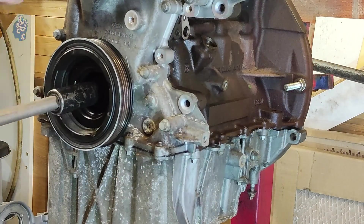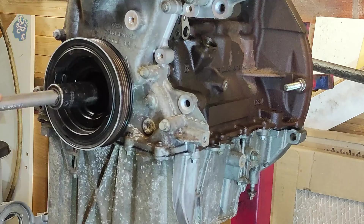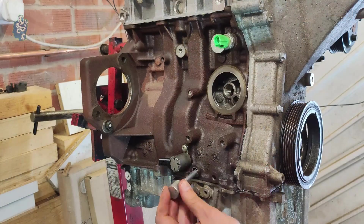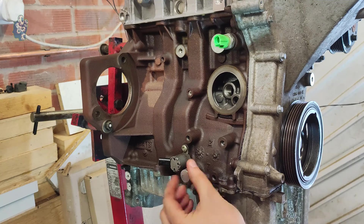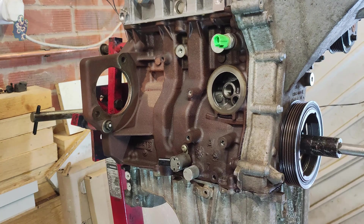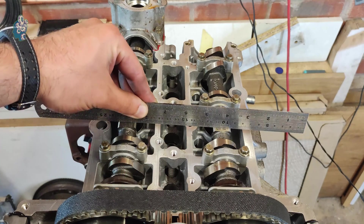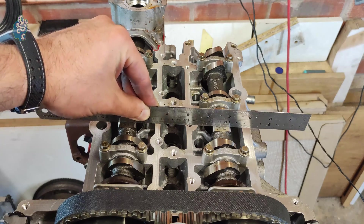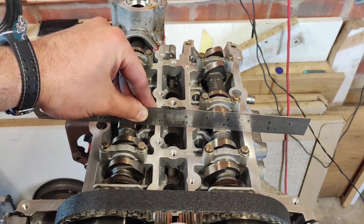Once the center crank bolt is torqued up, remove all special tools and rotate the crankshaft a few revolutions. Re-check piston cylinder 1 at TDC using the locking pin at the back of the block, pin the front pulley, and check the camshafts' position. If everything is lining up nicely, we can be sure the engine will run correctly. If you ignore small discrepancies, you may experience engine misfire problems.